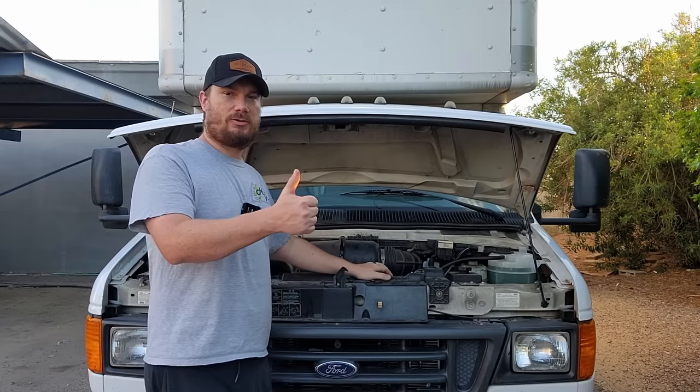If you need this for your car, click the link in the description — it's an affiliate link that helps out the channel at no extra cost to you, so we can continue to make videos like this. Thanks for watching, I'll catch you guys in the next one.